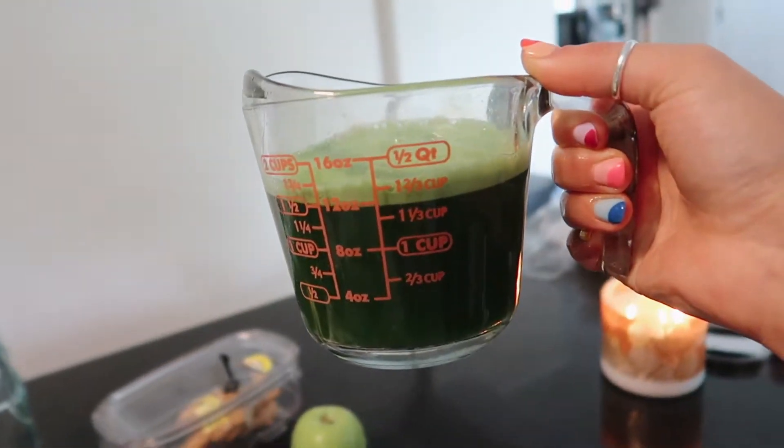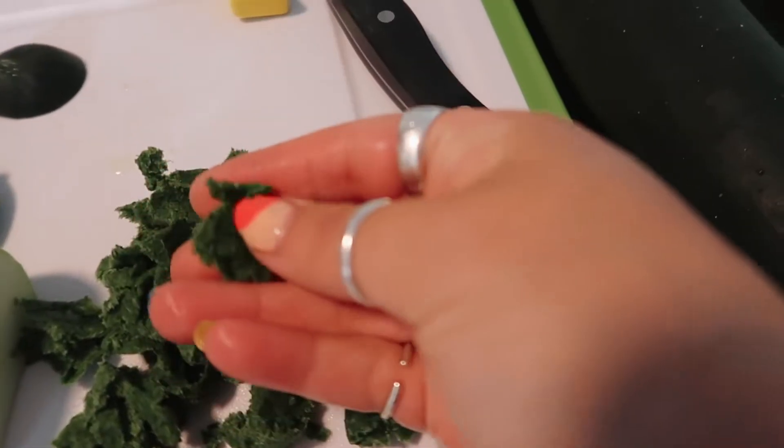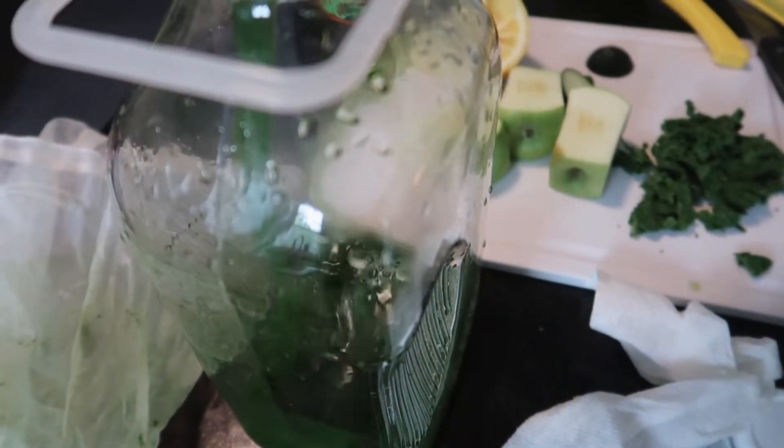I just want to show you — this is now the juice, and this is the pulp. This is all the skin that came out when I squeezed the bag. And now I'll pour the juice in.